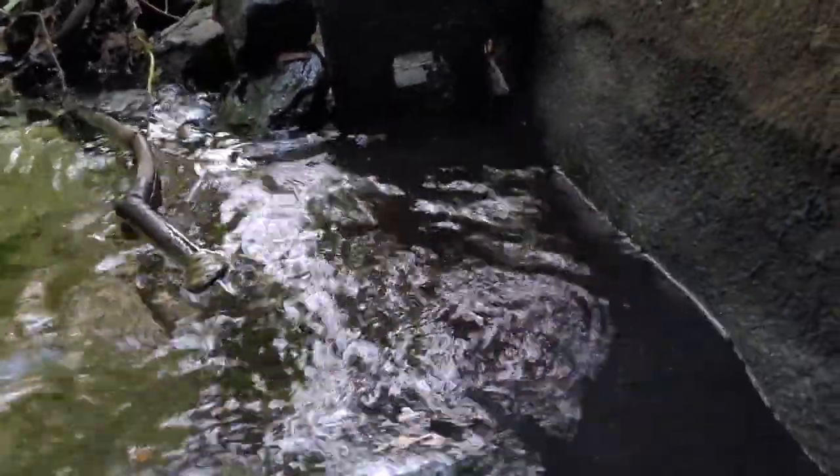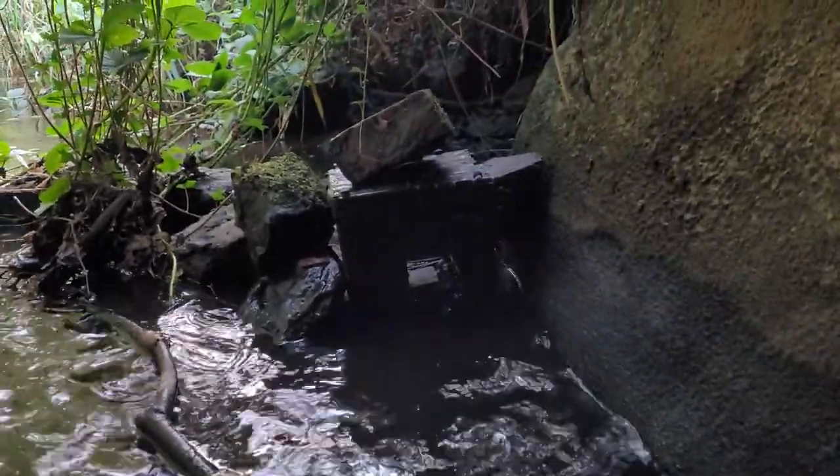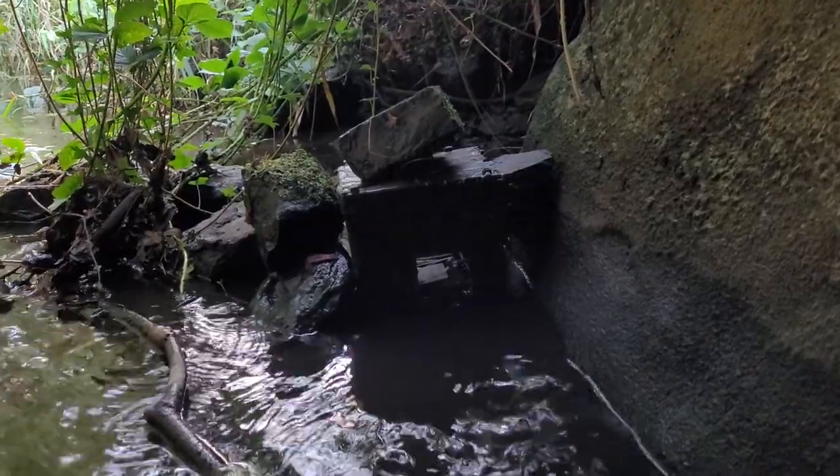There you go. Minks will be running along the wall there — nice and shallow, perfect for the box. And there's the Mark 6 fence trap there, waiting for Mr. Mink.